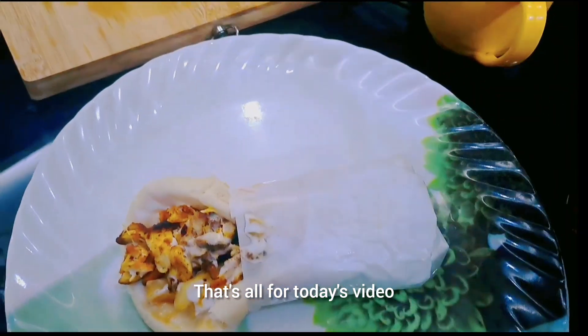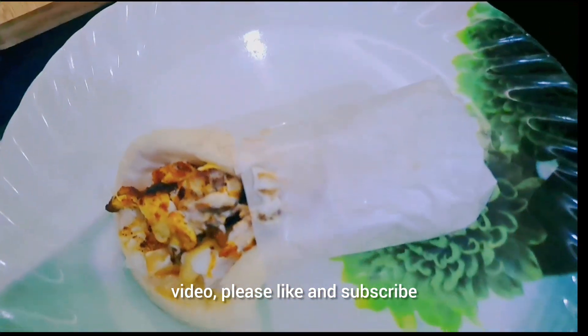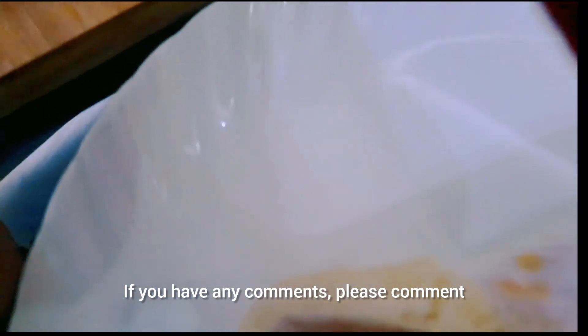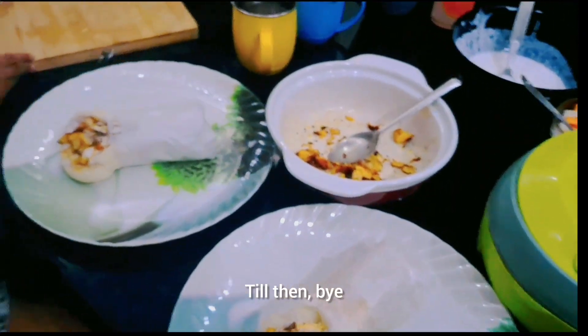This is our dinner. This is our video. If you liked this video, please like and subscribe. Please comment. See the next video. Until then, bye.